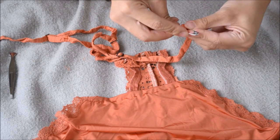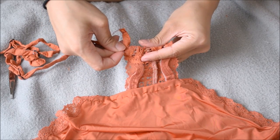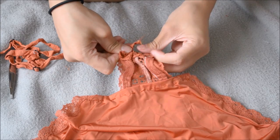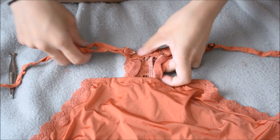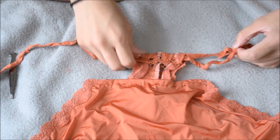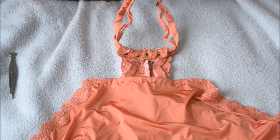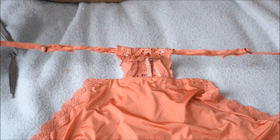Grab a pin and insert the strap through the hem hole. I had to readjust my back hem for the lingerie slides and rings to go through. Adjust it to the middle to make it even, then cut some excess strap fabric off so it's not too long.